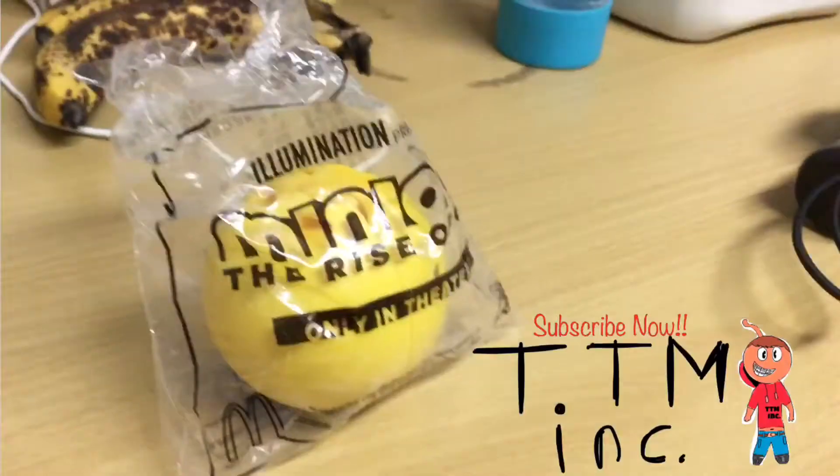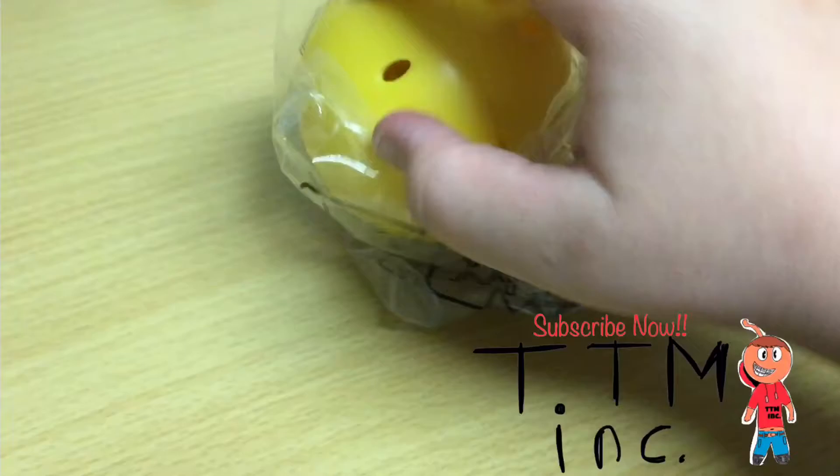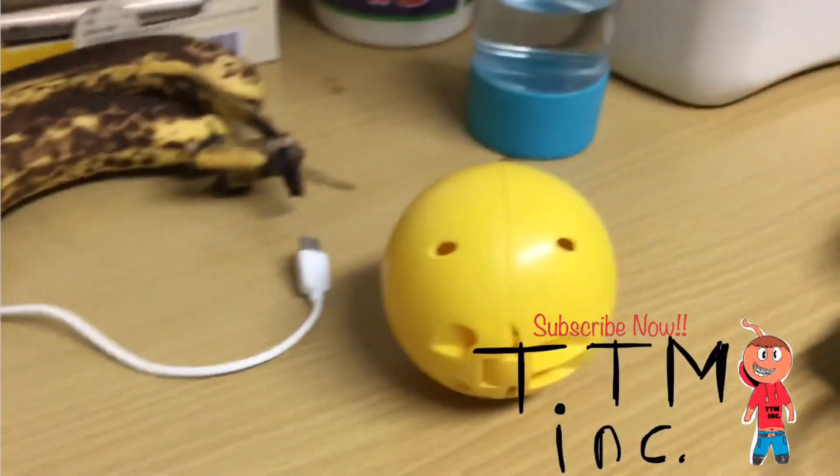Well hello there MSM tubers, it's me TCM incorporated, and I found the minion ball. Let me show you — here is a minion ball, and let's go open it. Oh there we have it, it's a mini ball minion ball, look it has a minion face.